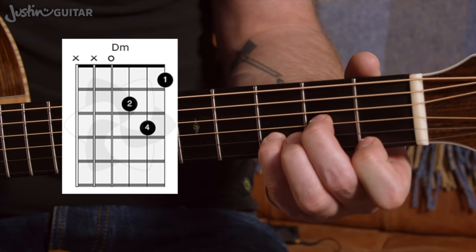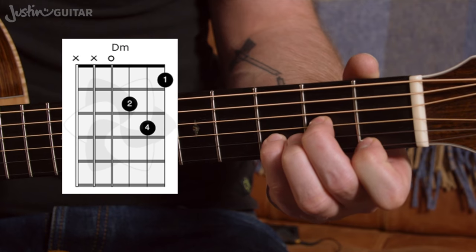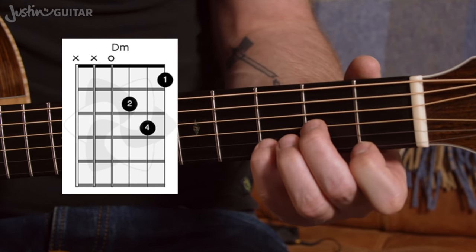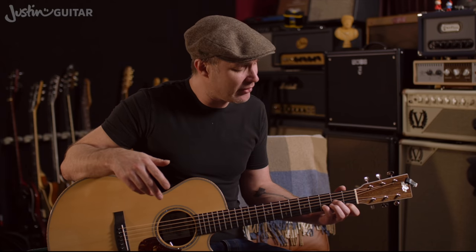And lastly, the D minor. This is a little bit of a sticky chord — I've found it a pretty awkward one to jump to. Getting used to using the little finger, which is not something we've used a whole lot in the course so far. Some of you will be finding D minor a little bit sticky, but things that deserve the most practice are the things that you find the hardest.